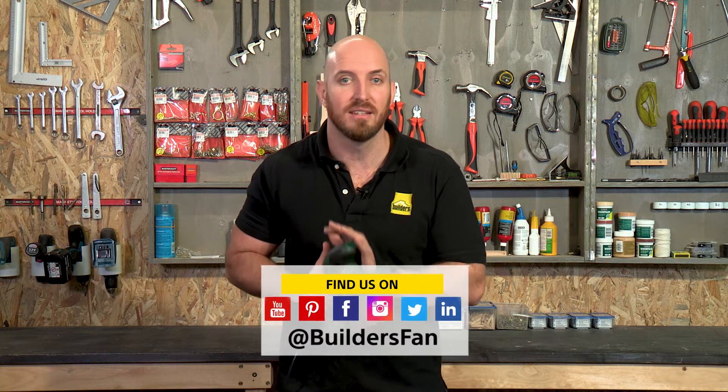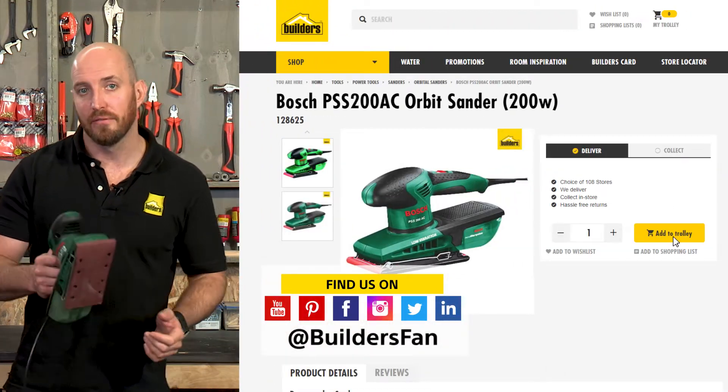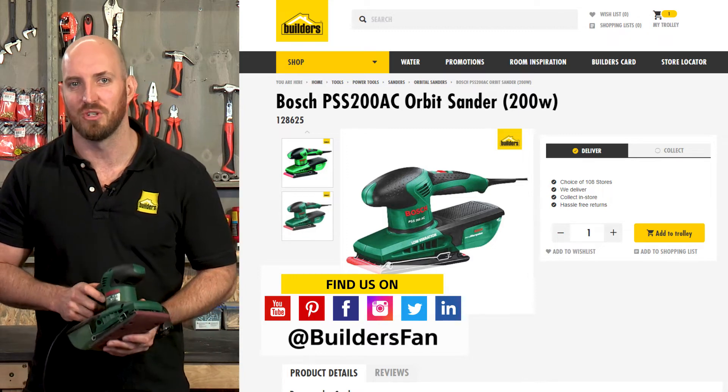This is just one of the sanders available at Builders. For more product reviews, visit the Builders website or check out the Builders Fan YouTube channel.